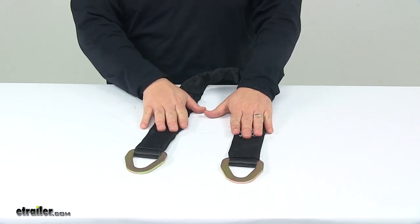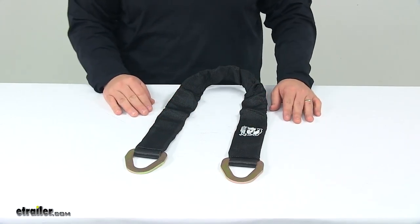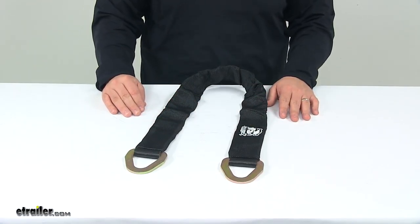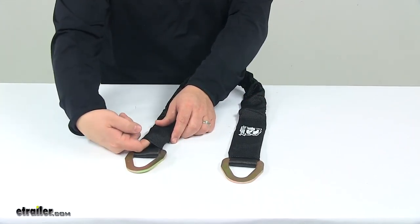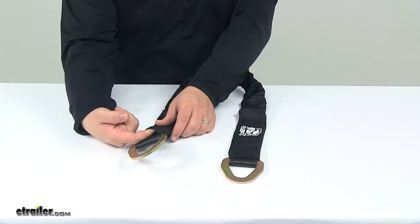It features high-strength polyester construction, designed to resist tears and abrasions. It also features an integrated sleeve, which prevents excessive wear on the strap, adding protection to the actual strap itself.